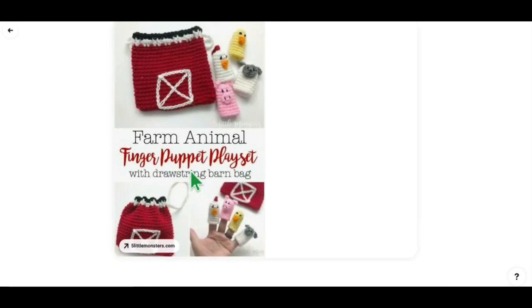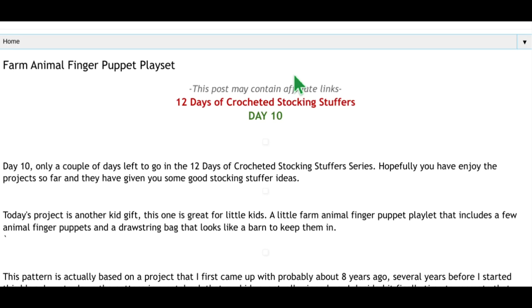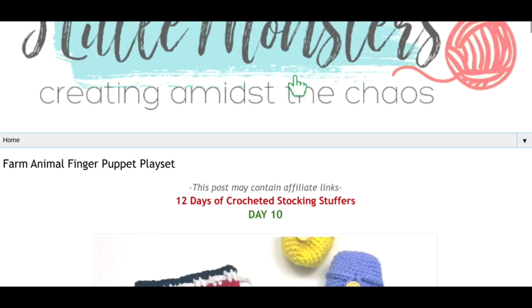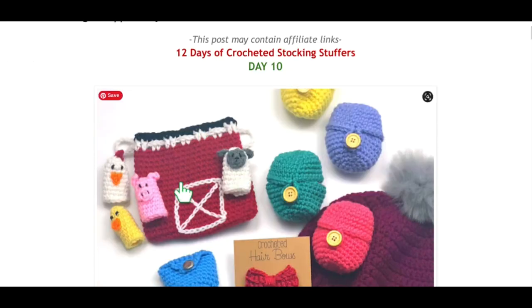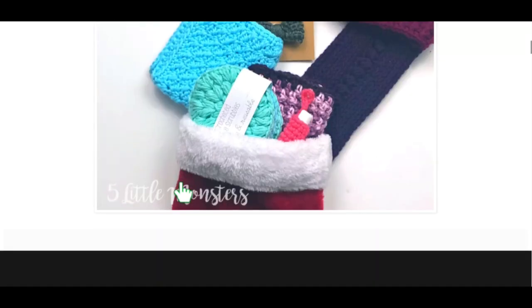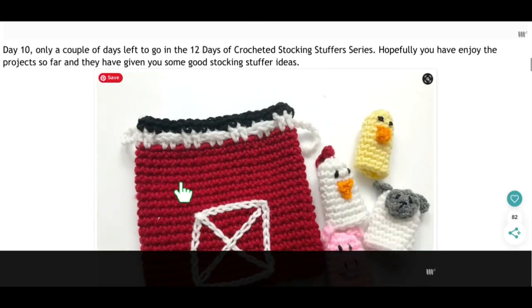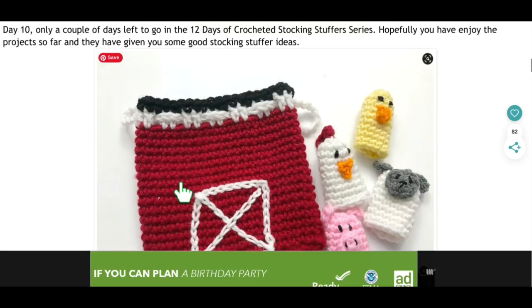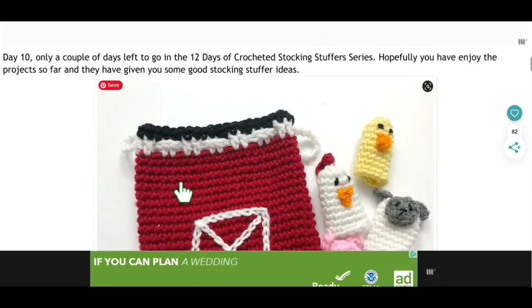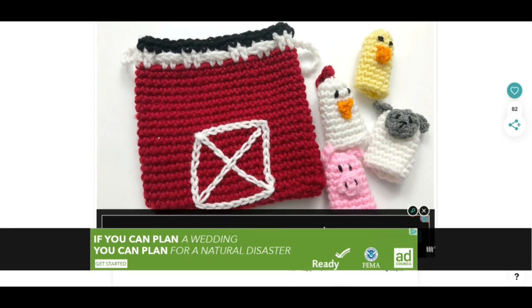This is by Five Little Monsters, and I love her stuff. This is a finger puppet set — it looks like barnyard animals — and you've got the little barn bag that they live in. There are all these little finger puppets, really really cute. She has great patterns for little kids. I think this was part of her stocking stuffer series, but you could obviously make it any time of year. I love the little chicken, the little rooster, the little sheep, and the pig. They're adorable.